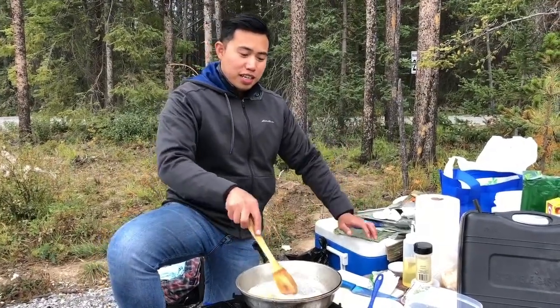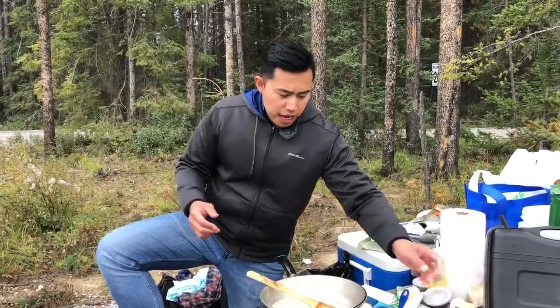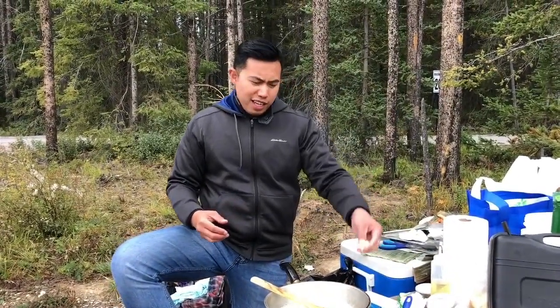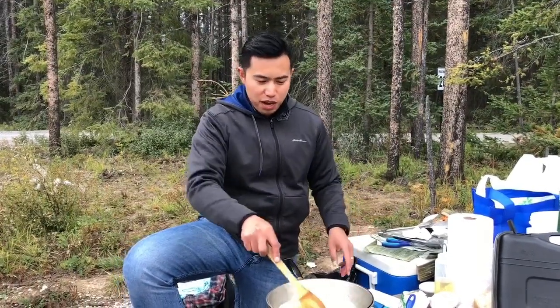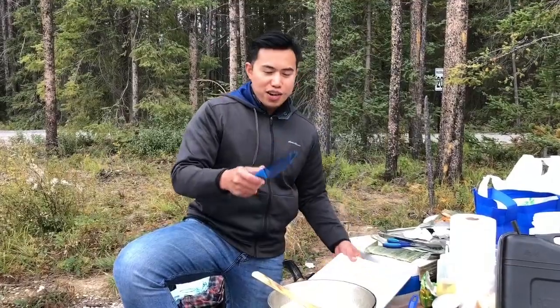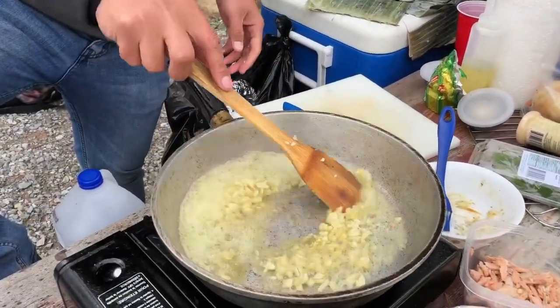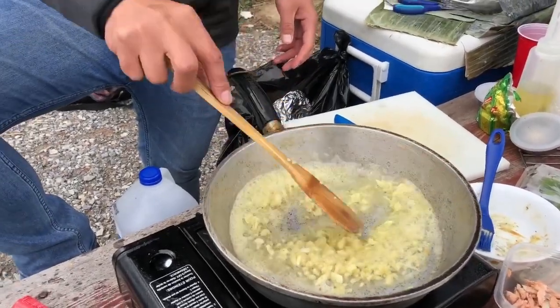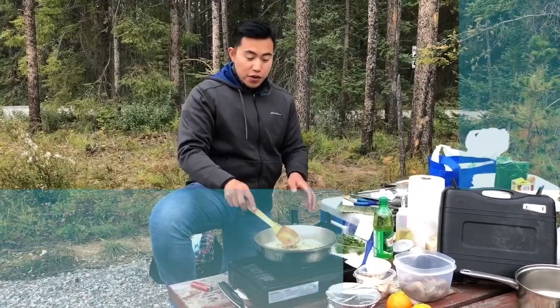Put the butter on our heated pan. We have our shrimp right here — about 500 grams — and our chopped garlic. You want to have a lot of garlic in this because more garlic is much better. While the butter is sizzling, we can now pour in our garlic.